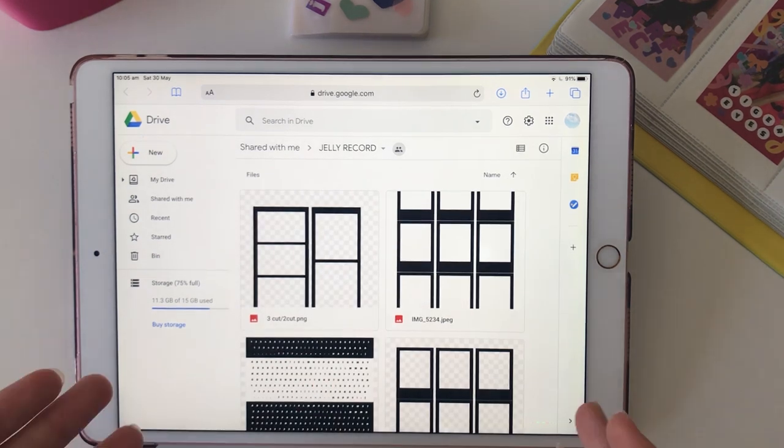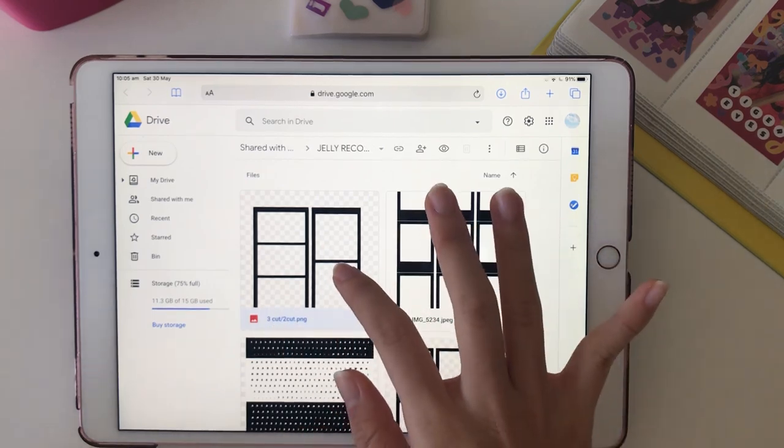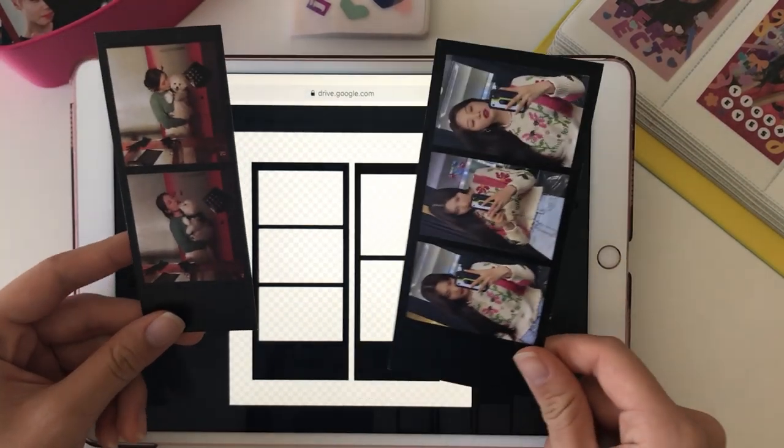The link to this drive is in the description below. These ones — the 2-cut and 3-cut ones — look like this.